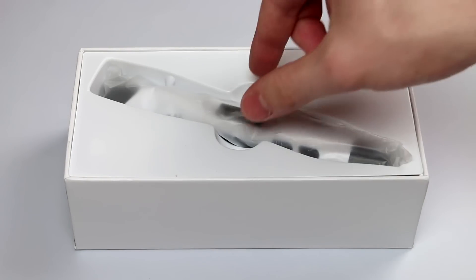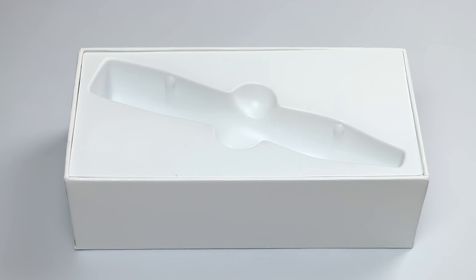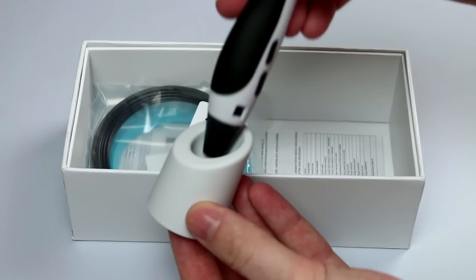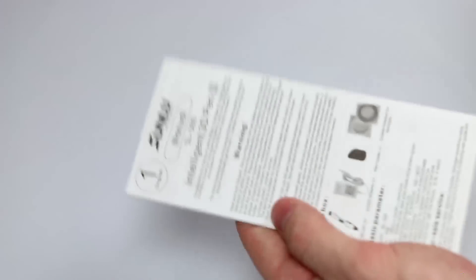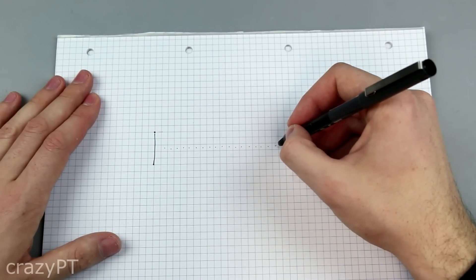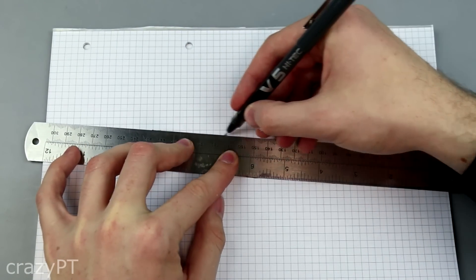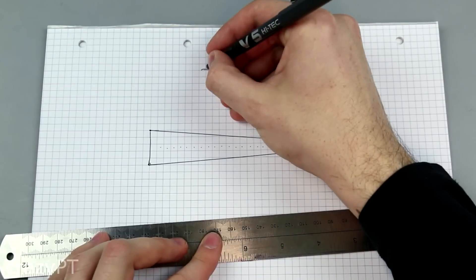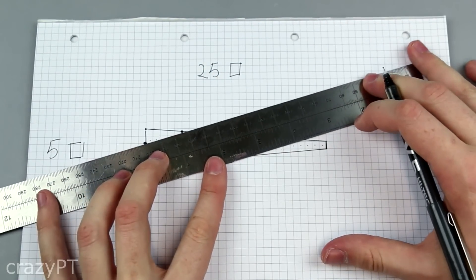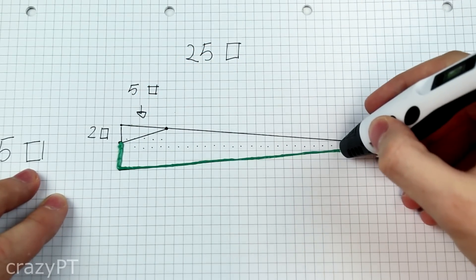Hey guys, welcome to another video. Today I'm going to teach you how to make an airplane. It doesn't fly, but it's cool. I use the 3D pen to do this, and I'm going to teach you now. So let's get started.